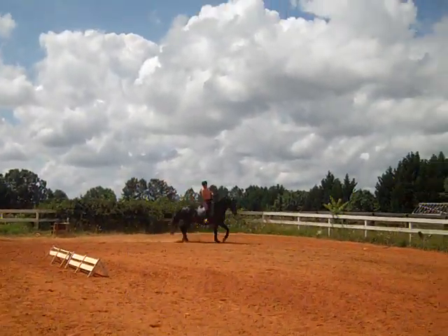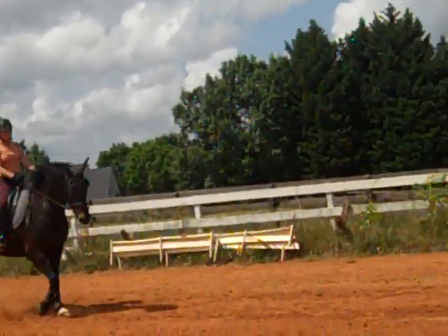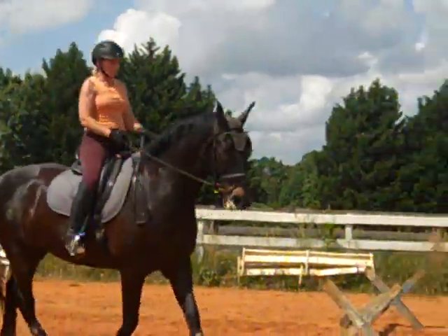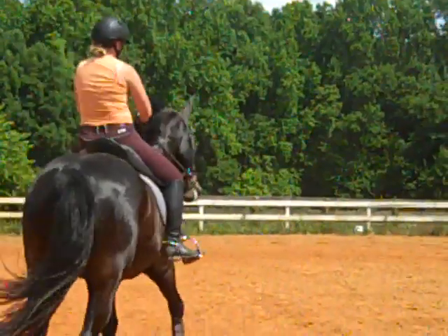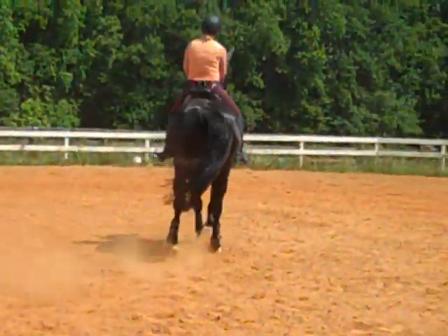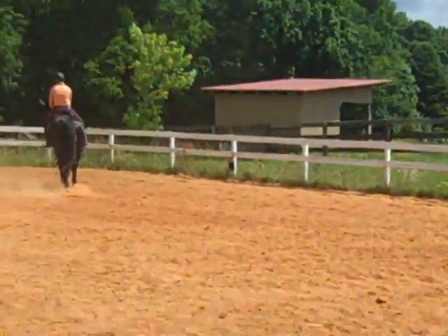Shoulder in. When you feel ready, you're going to ask him for a half pass — because it's just a shoulder-in. Get his right hip to step up to your right hip. More activity. Good, Susan. Good. A couple more, then we'll give you a break.